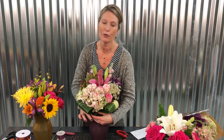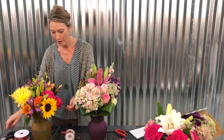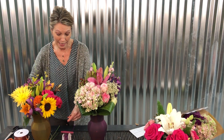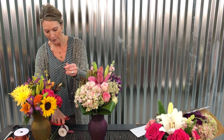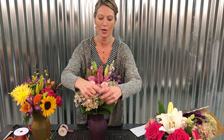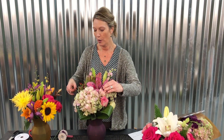Or maybe you'll grab a ribbon or bow and embellish as well — like I've got some beaded wire here. This is a quick option to always have something in your cooler for last-minute orders. If you're short on staff, keep in mind that with the holidays coming up, these bouquets are going to be great to get into your coolers and stores to make life a little easier for you.